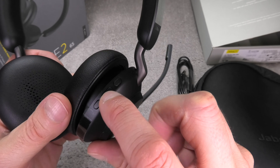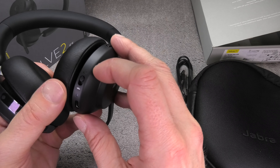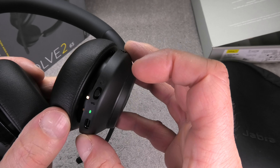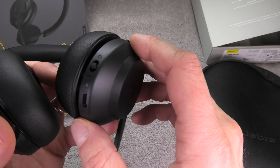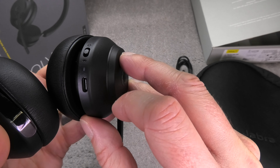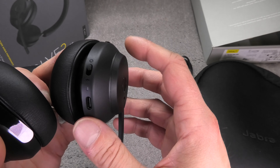On the right ear cup there are the three buttons for play/pause and changing the volume, and on the very bottom we find the power switch to turn it on. The LED lights up as you do this, and the Bluetooth pairing mode is also enabled with the switch if you keep pushing it further. Here we also see the USB-C charging port, so that's how we charge the battery.